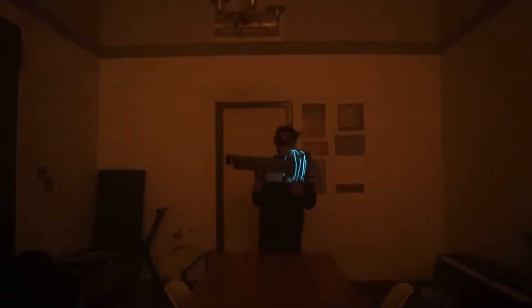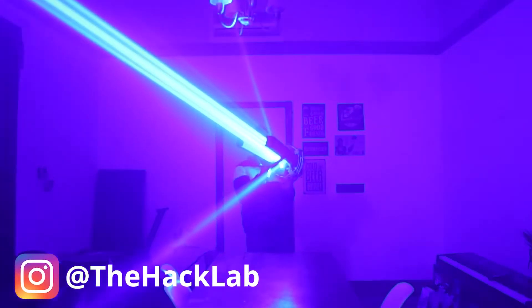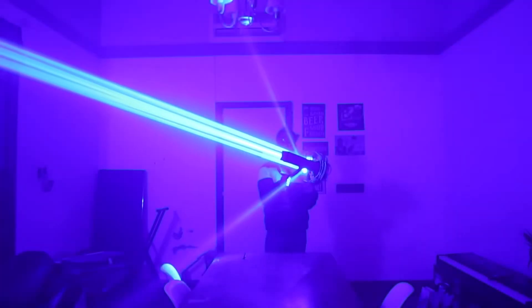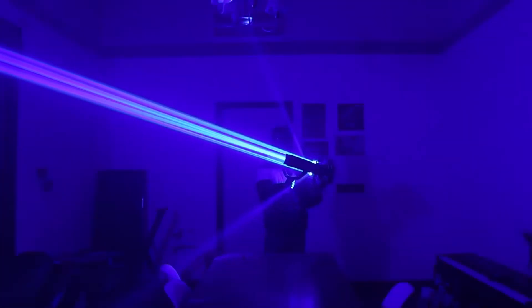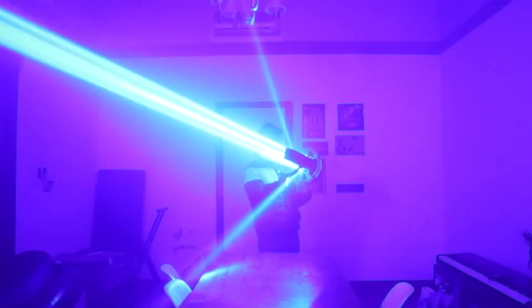I also did a couple of tests in my living room. I turned it on and it's crazy what you see — one is amazing. I saw it on video and was amazed, because obviously with the glasses you can't see it directly. Anyway, thanks for watching my video. If you liked it, don't forget to subscribe and like it. See you in the next video. Bye.